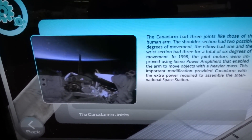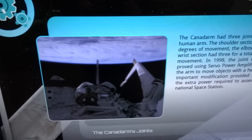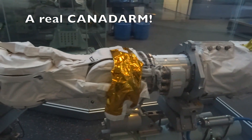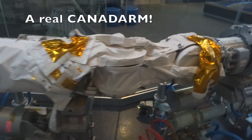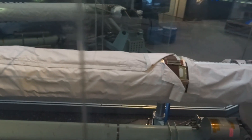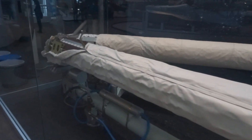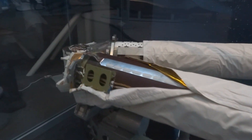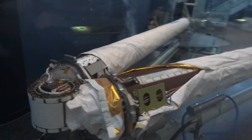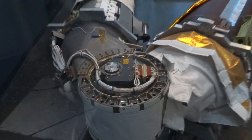The Canadarm had three joints, like those of the human arm. The shoulder section had two possible degrees of movement, the elbow had one, and the wrist section had three, for a total of six degrees of movement. In 1998, the joint motors were improved using servo power amplifiers that enabled the arm to move objects with a heavier mass. This important modification provided Canadarm with the extra power required to assemble the International Space Station.